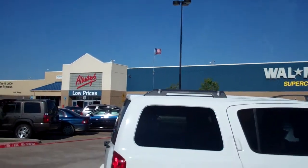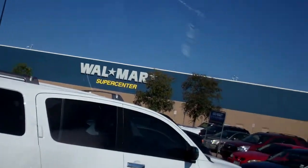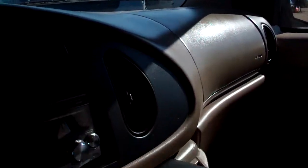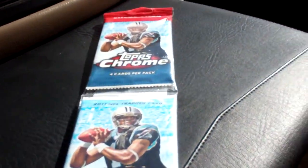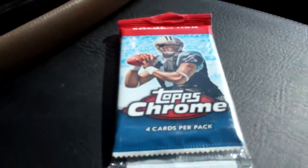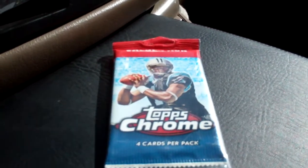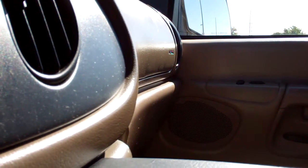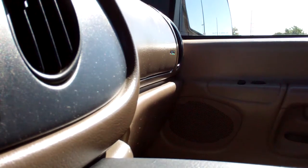What's happening YouTube, Commander JSP here in Rowlett, Texas. Today's a pretty good day because Topps Chrome retail for 2011 is out — this is my first rack of this stuff. Same format as last year except we got Cam Newton on the wrapper instead of Sam Bradford, I believe it was.